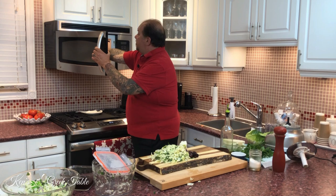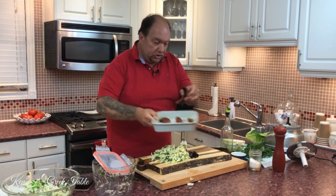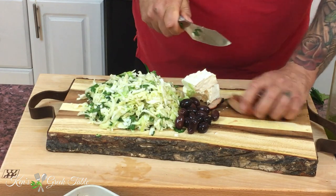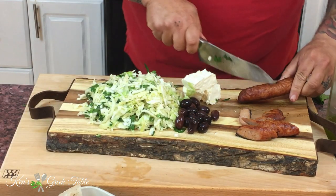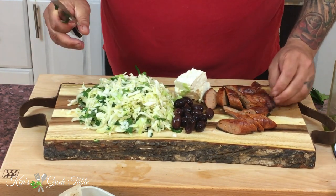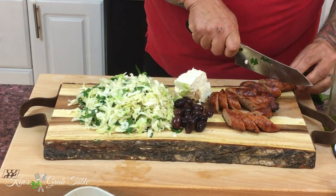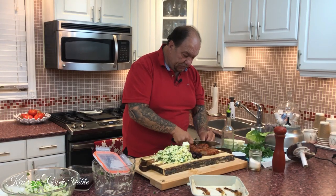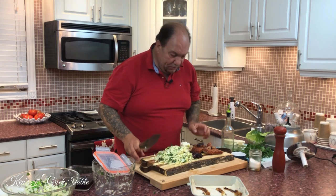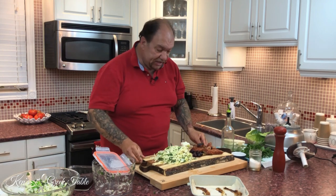I've done some Greek sausages before — I pre-made these. It's not about the sausage this time, it's about the salad. I'm going to take them and just slice them into pieces right on the board just like that. On what planet does this not look good? With three sausages, you're literally going to feed a whole bunch of people. You'll have a presentation that they'll be talking about for a while. This doesn't have to be neat or anything, but it has to give them that essence of Greek culture and Greek philoxenia and philotimo — which is what this is all about.